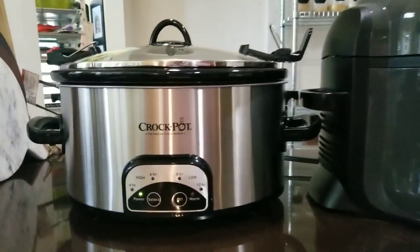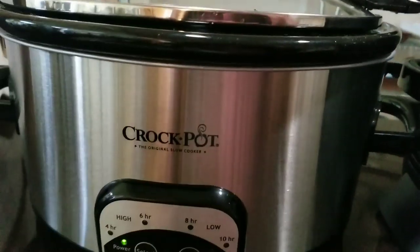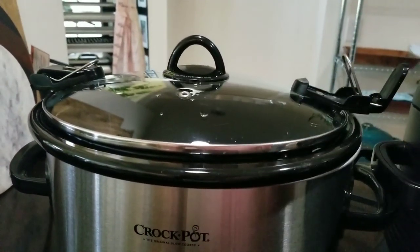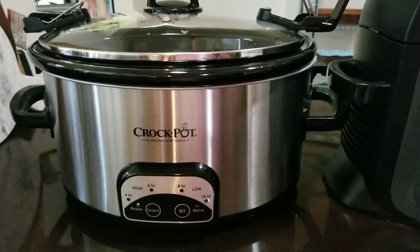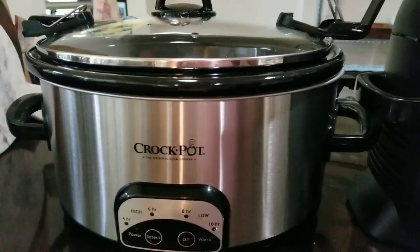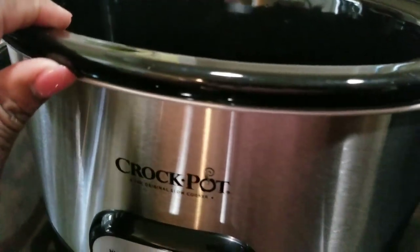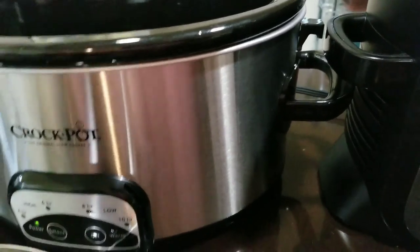This is a six-quart programmable Crock-Pot. It has a lockable lid, but you don't want to lock it during cooking. That's only if you're taking it to a potluck or driving around with it. Don't lock it during cooking. This one has the oval crock — six quarts — and it is a ceramic crock.